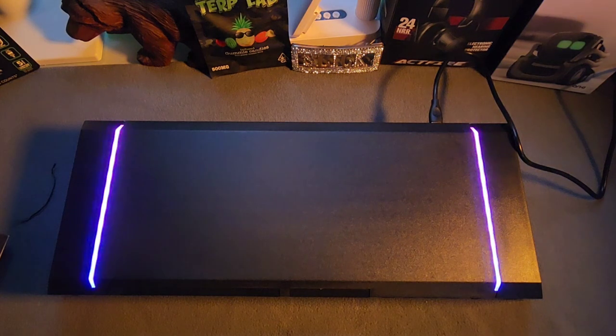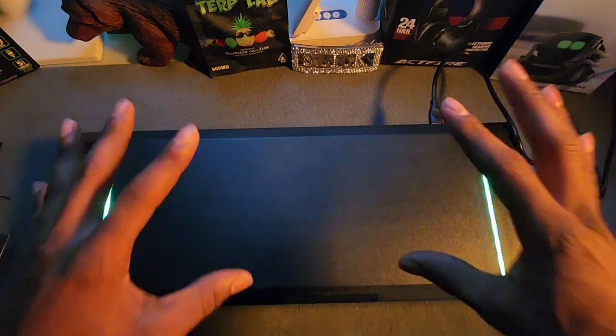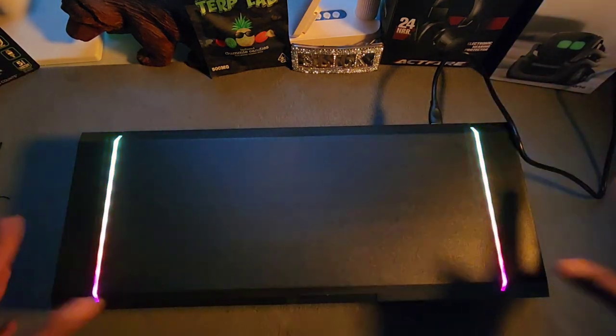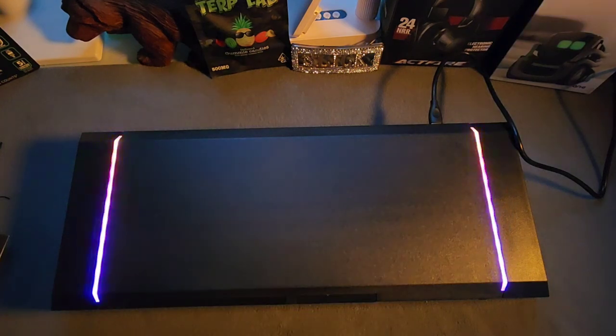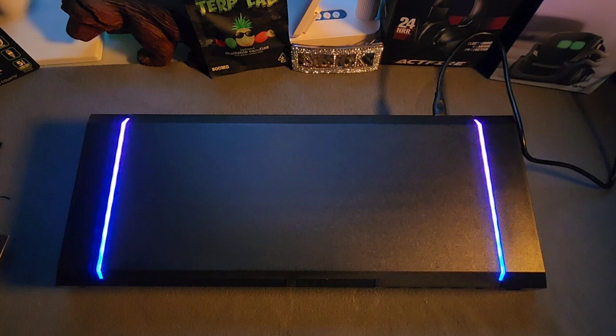This is gonna look nice on my new computer desk. My new computer is RGB too — I'm a big fan of RGB lighting. It's gonna look great with my gaming headset, gaming headset stand, and keyboard — everything RGB. All right, let me go ahead and hook it up in my studio and show y'all what it looks like when everything's all put together.